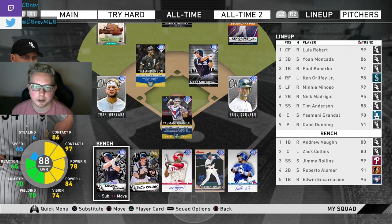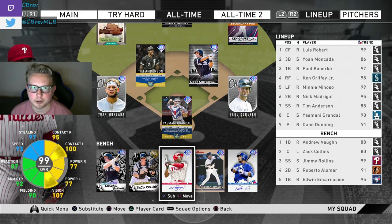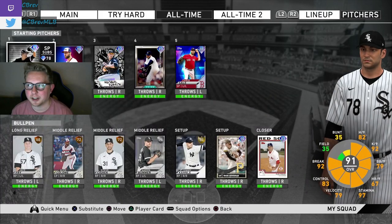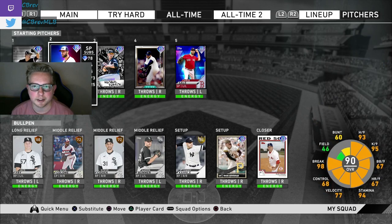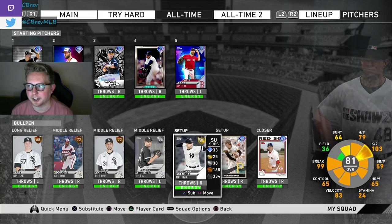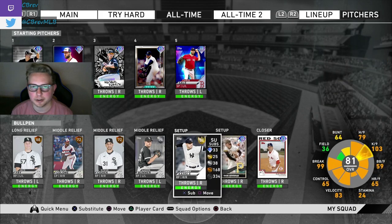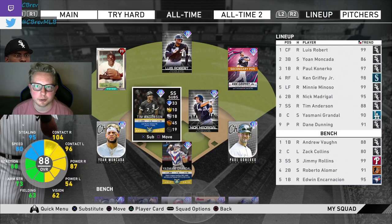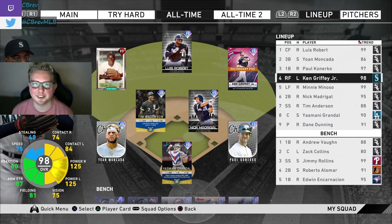On the bench we got Vaughn, Collins, Rollins, Alomar, and Encarnacion. I'm kind of cheating with Rollins — that's why he's on the bench and not starting, that would be a little too OP. For pitchers, we're going to be starting Dane Dunning. Lucas Giolito is good to go as well — I think Dane is just a little bit better. The all-time White Sox bullpen right now is not very good. We got Goose Gossage and Keith Folk pretty much — Aaron Bummer is a really good silver card, but still a silver card. Hopefully a high-scoring game. This lineup only has one lefty, so if we face a right-handed pitcher it might be rough.